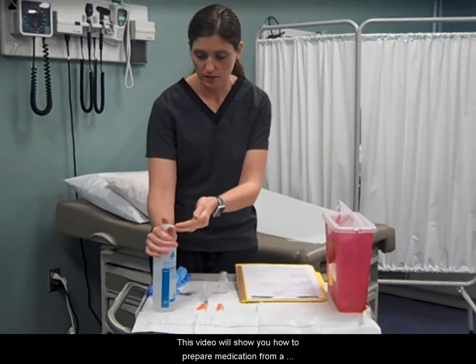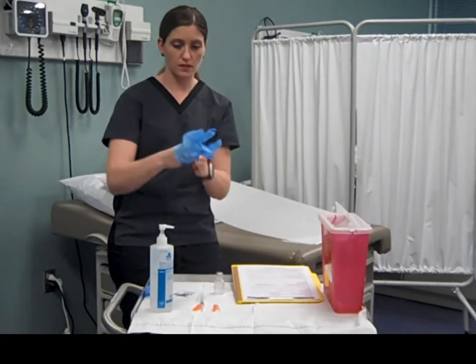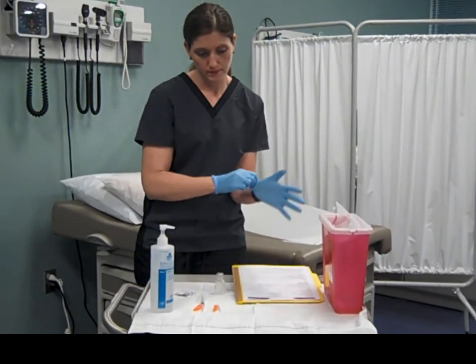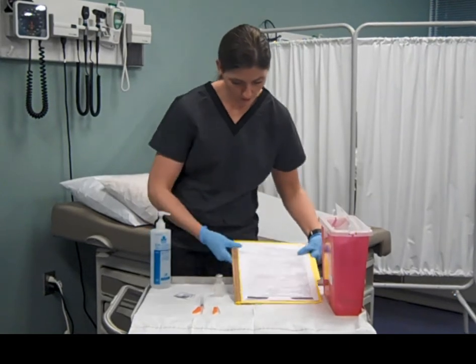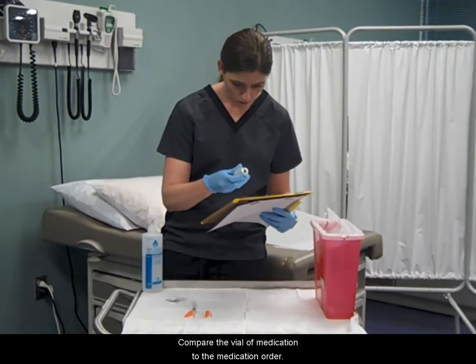This video will show you how to prepare medication from a multi or single dose vial. Wash hands and apply gloves. Compare the vial of medication to the medication order.